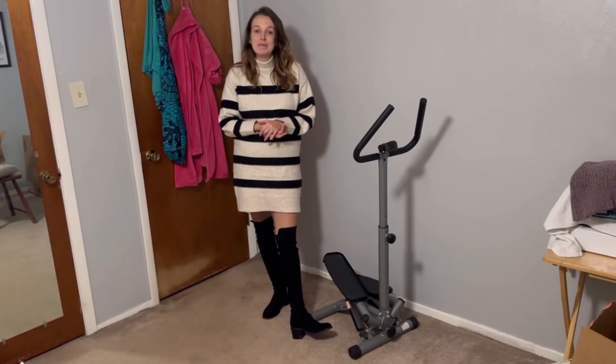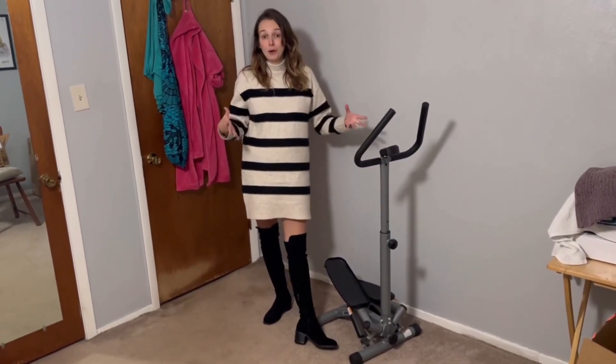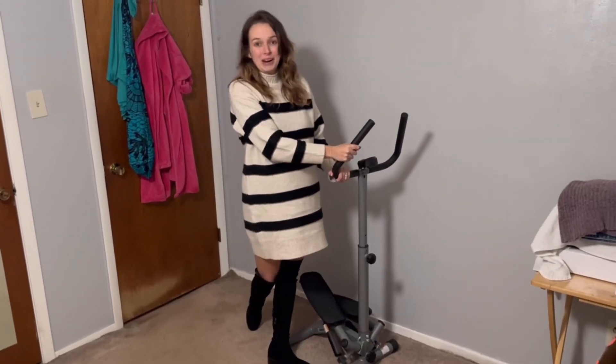So if you're looking for a way to get your heart rate up, burn some calories, and get some exercise in without taking up a lot of space in your home, this twist stair stepper is a great find.